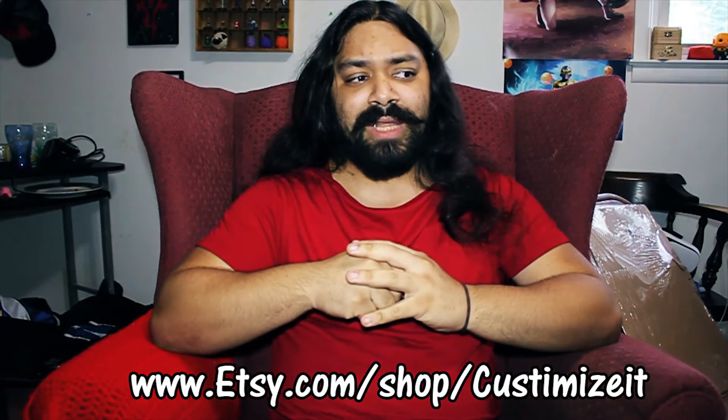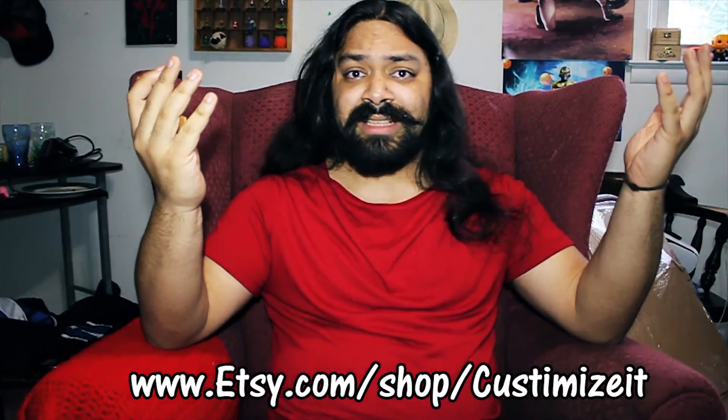If you guys like this, check out the link — I'll have the link in the description bar and right here on the video. See you next time!